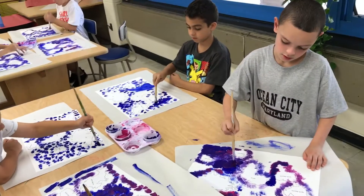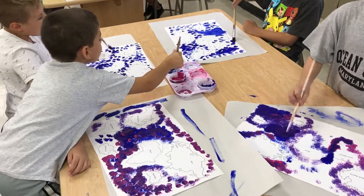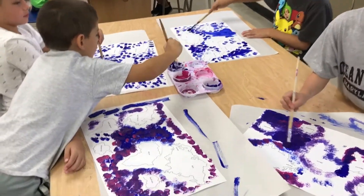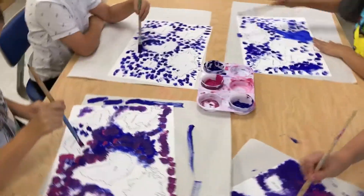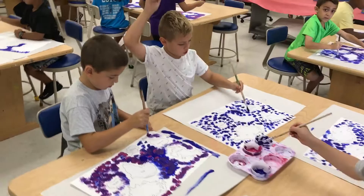Here we are connecting art to social studies. I'm working with the third grade on continents. The art concept — actually there are a few — but the main one is negative space.